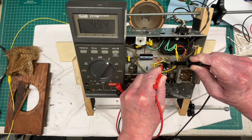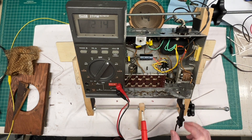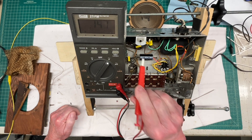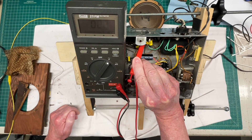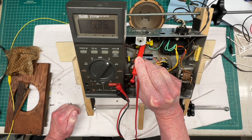Let me get over to the 6.3-volt winding and see where we're at there. We'll just go to ground here. And the 6-volt winding reads 6.36. So that looks good as well.